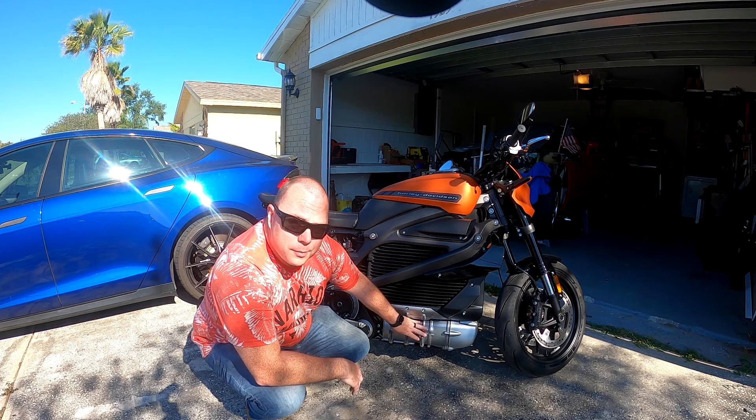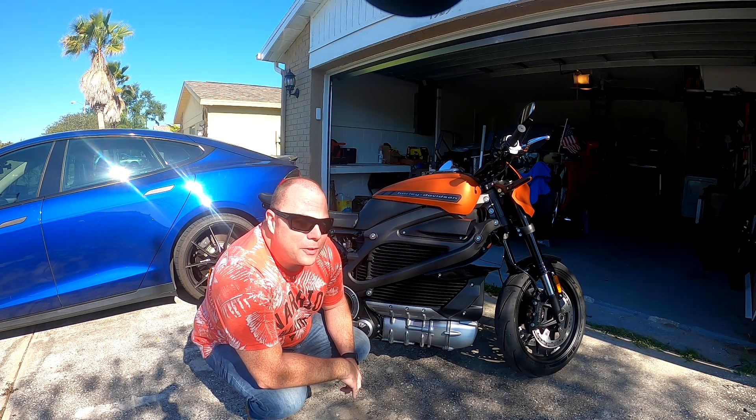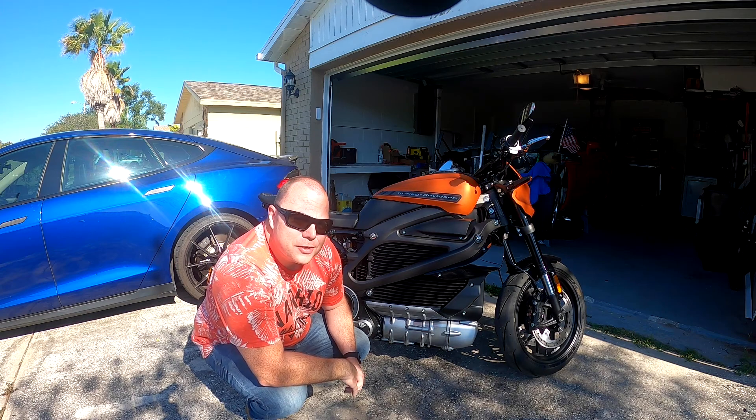This is the motor. It makes an interesting sound while going — sounds a lot like a Star Wars speeder bike.